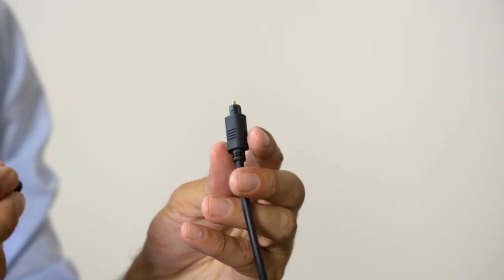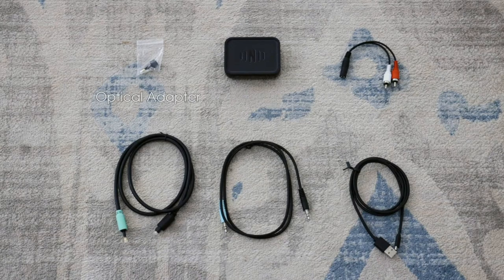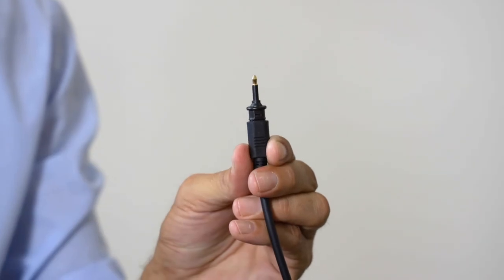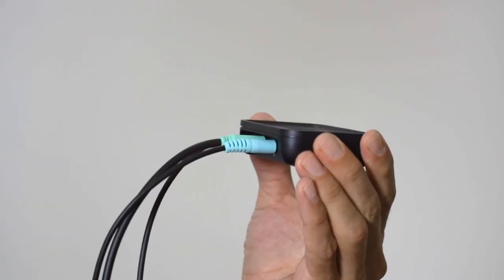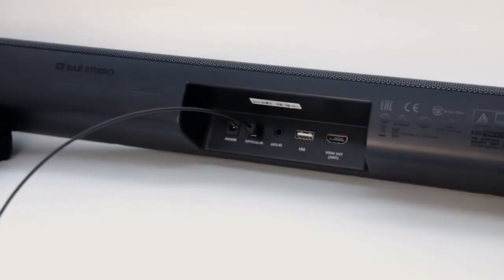The sound bar you purchase will come with a digital optical cable. Find this and attach the digital optical adapter provided with your IQ Stream TV to this optical cable. Take the end with the adapter and plug it into the out port on the IQ Stream TV. Take the other end of the cable and connect it to the digital optical in port on your sound bar.